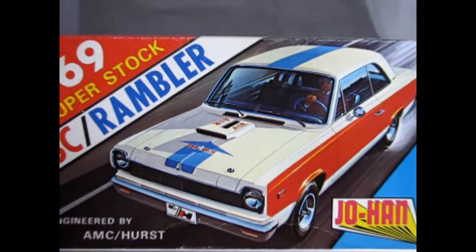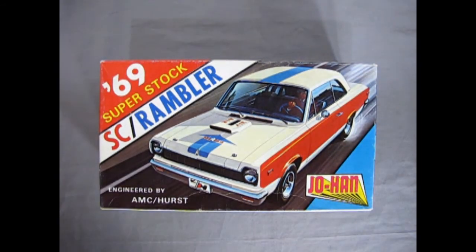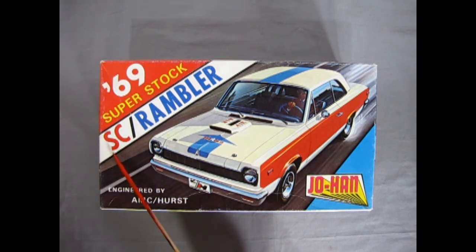We hearken all the way back to 1969 for American Motors as we reveal the Superstock SC Rambler. I must make a little apology — in my introduction I called this car a Rambler American. But by 1969, American Motors had decided to drop the American part and just called it a Rambler. The SC stood for Supercar, and a lot of people called this just simply the Scrambler.